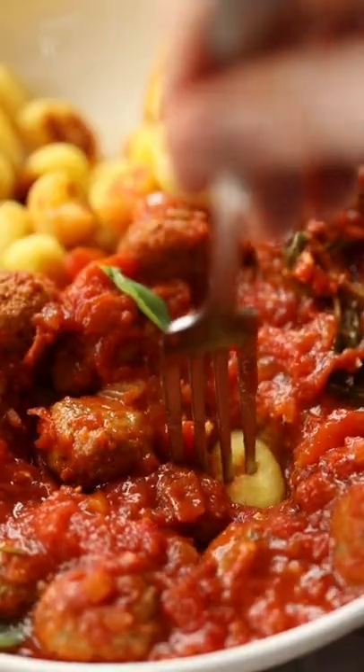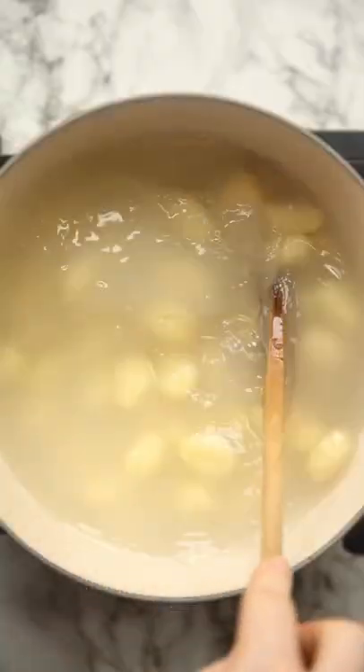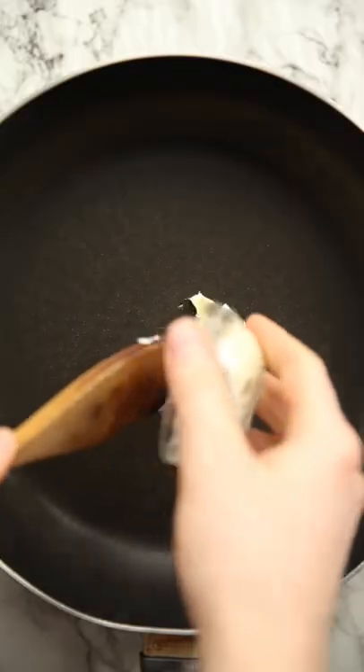Let me share with you this unbelievably delicious way to serve up gnocchi for dinner. We're just going to give it a quick boil and scoop out some of the starchy water before we drain it.